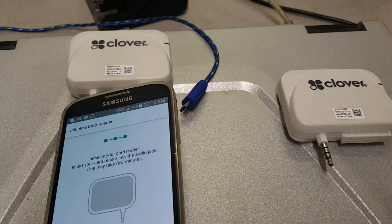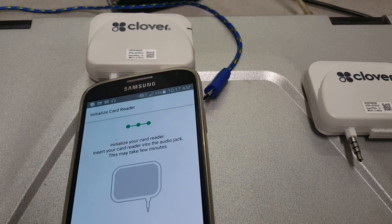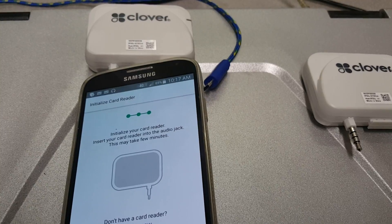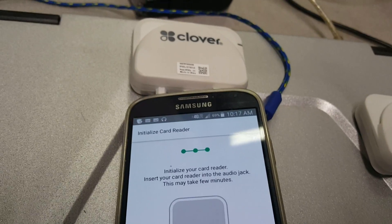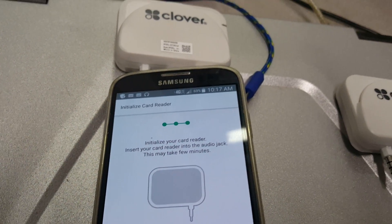I've tried this Clover Go on four phones: Note 3, Note 5, Galaxy S4, Galaxy S5. It does not work on any of these units. Basically, it's just not reading the reader — not initializing it, not recognizing it, whatever you want to call it.